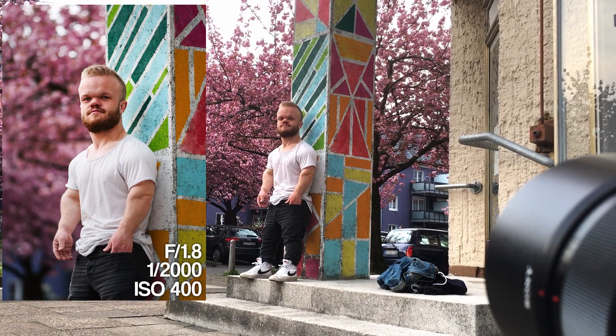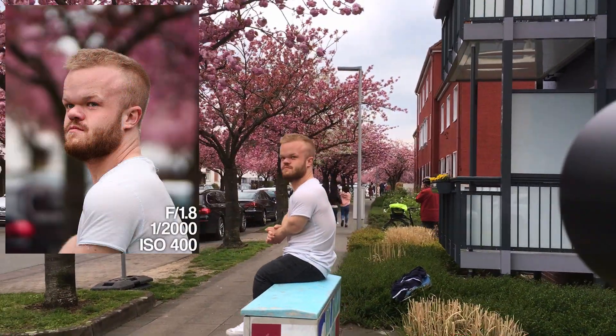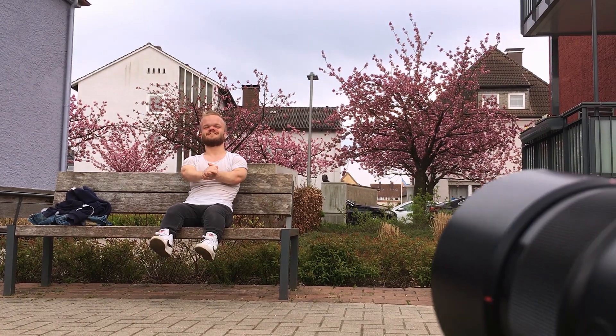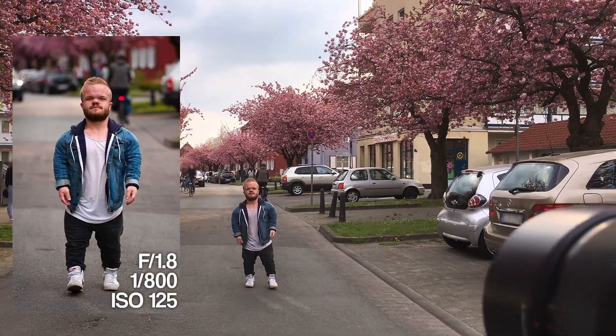For example, when you shoot in areas where there are cherry blossom trees, our intention in this photoshoot is also to motivate you — especially when you shoot with male models — to shoot in areas with flowers or cherry blossom trees, because they are not only for female models.